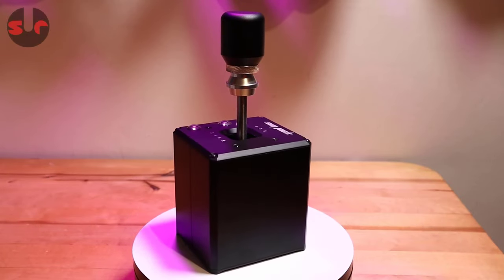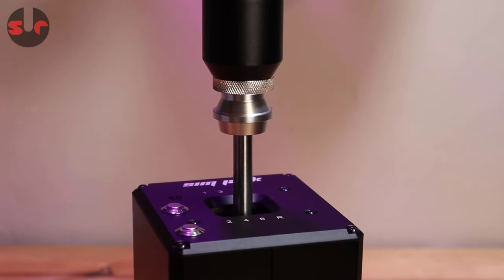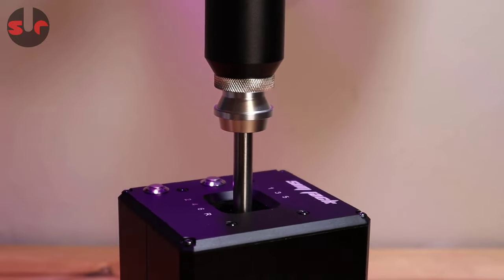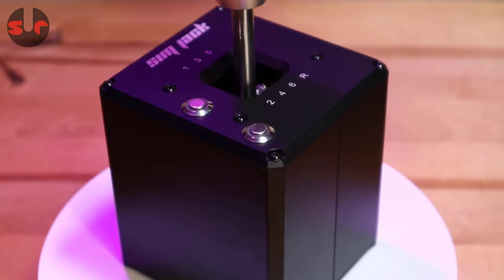Today we're checking out the Simjack manual shifter. I'm also performing a teardown in this review, so we'll check out how it looks inside and how it works. There's a link in the description to my initial unboxing for this hardware, so you might find that interesting too.